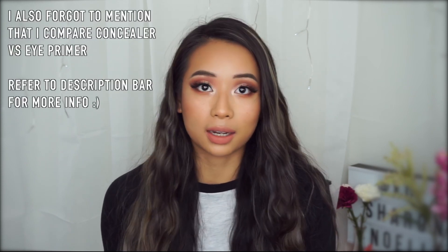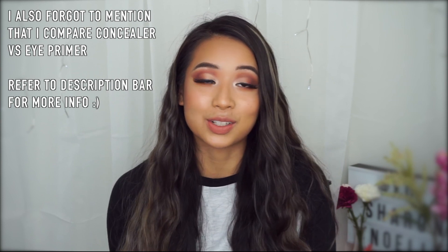Today's video, I'm going to be sharing with you a new eyeshadow technique that I've tried for the first time today, and already trying it for the first time, I have to say that it is life-changing. Brilliant, incredible, amazing, show-stopping, spectacular, never the same.